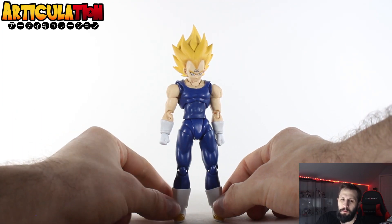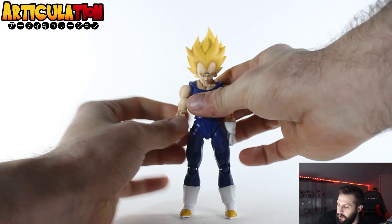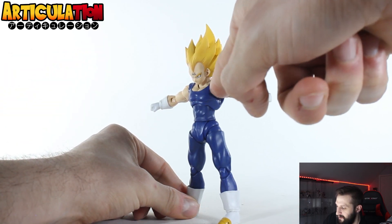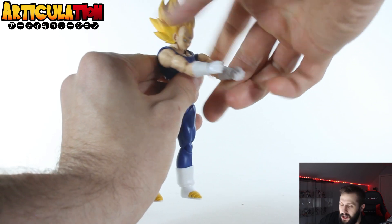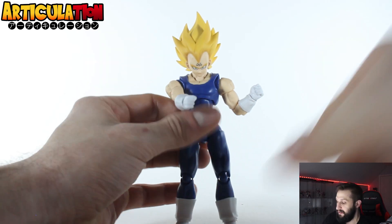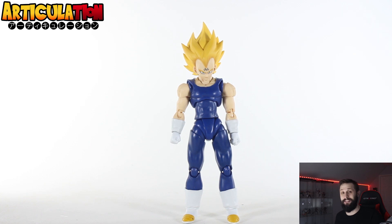As for articulation, Majin Vegeta can look up about that much — which is actually fantastic — and can look down about that much, which is pretty good. Arms can move well in the T-pose. If you move the joint down and then bring it up, that's what he's going to get, because the sleeve stops it — which isn't too bad. He does have the butterfly joint, which is very, very impressive. Bicep rotation is looking really good. Joints are very, very tight, so love that.